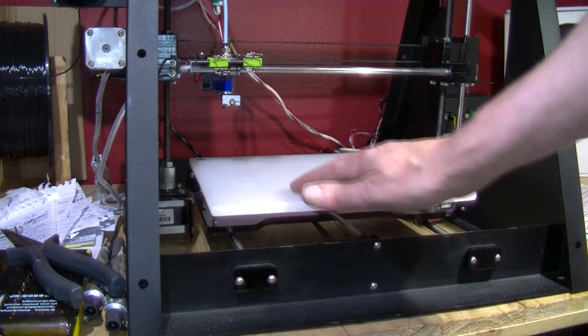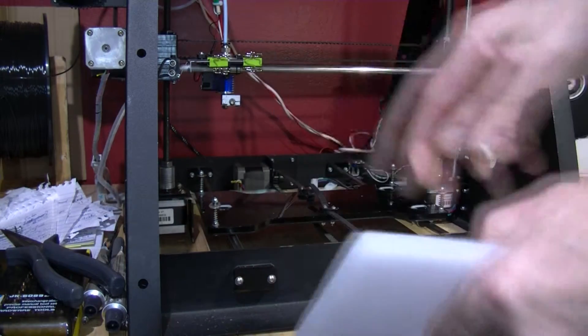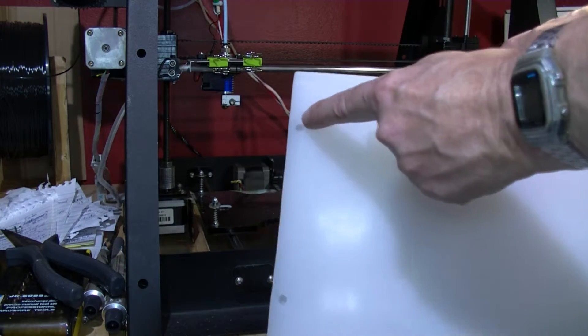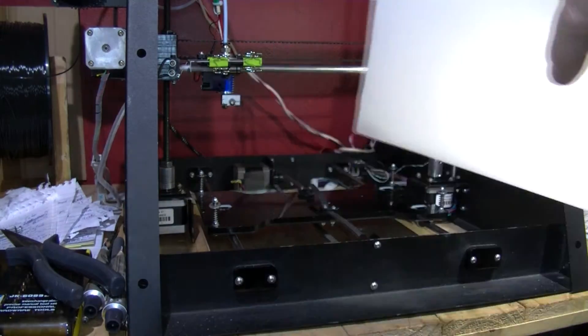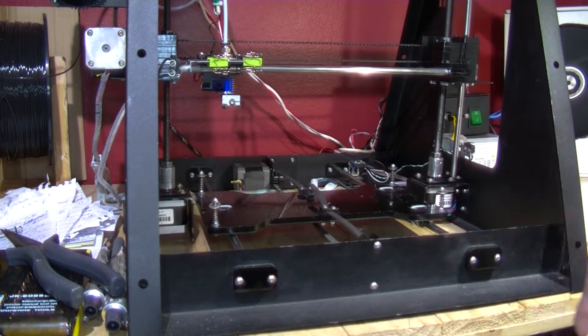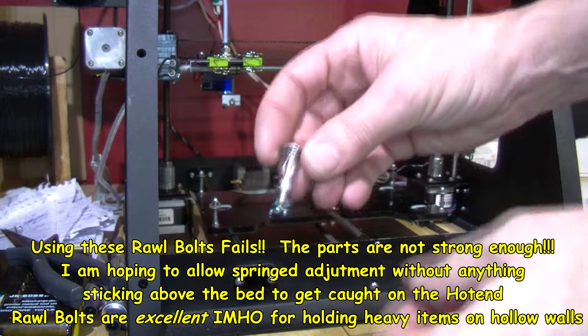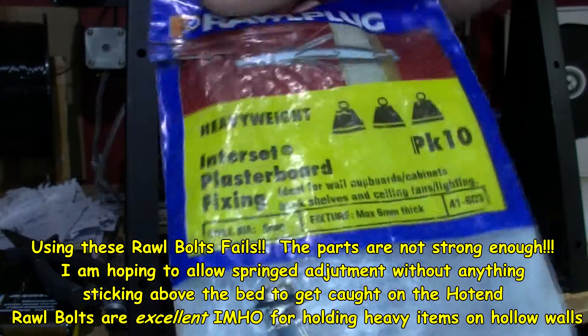I've been looking at different ways of having this fitted on here, probably directly similar to the existing setup but still on the springs. At the moment those holes are going to rest on top of the bolt and won't be very adjustable - you get a little adjustment because the nut head doesn't have to touch right to the top of the hole. The idea I've been having is to use some of these rawl plugs - the type you can put in a wall or plasterboard.